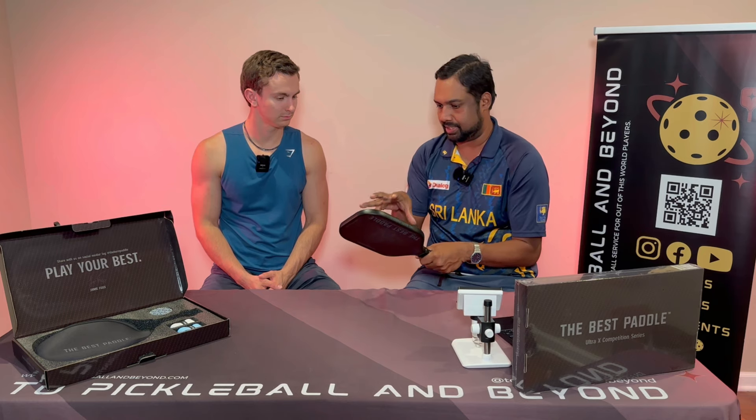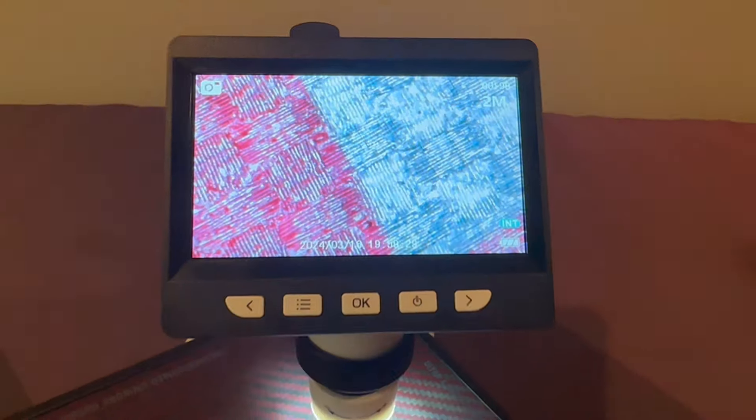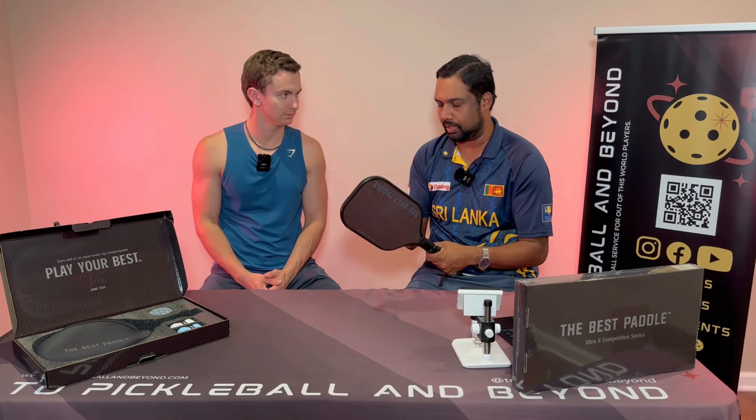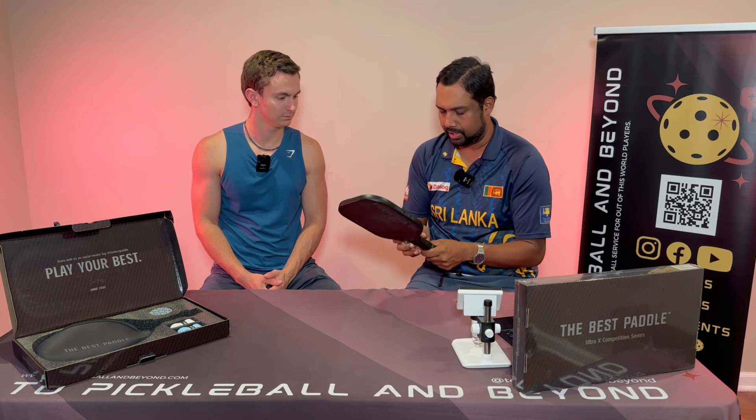The surface is a Kevlar carbon fiber mix. We did a review on the Huda with kind of the same thing, so go check that review as well. There were some similarities in how we played against that. Branding is beautiful.